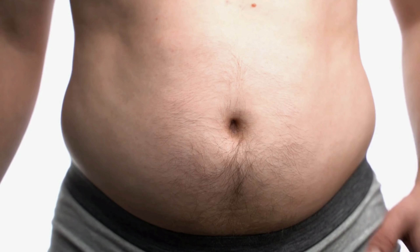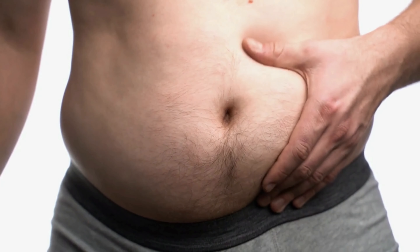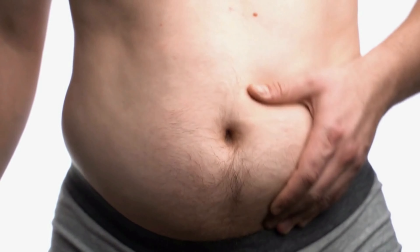You're likely here because you struggle with fat around your hips, also known as love handles. No matter how hard you try or what you do, you just can't seem to get rid of them. I'm going to give you four simple steps to get rid of your love handles for good.